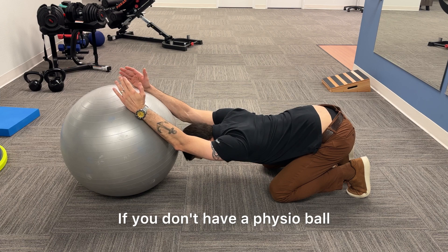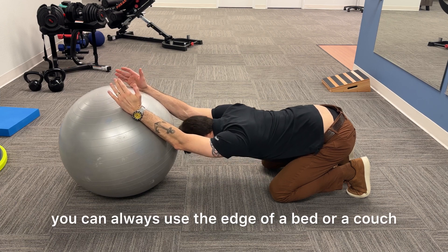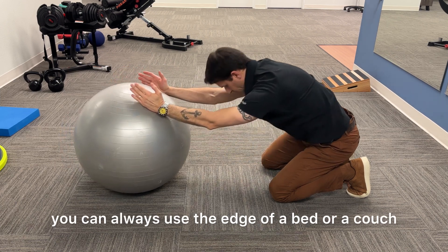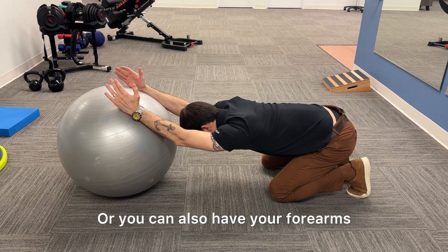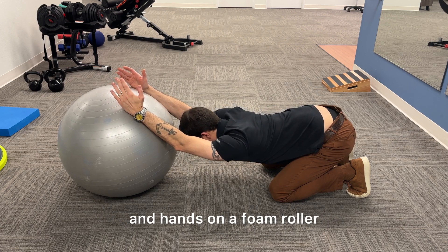If you don't have a physio ball, you can always use the edge of a bed or a couch. Or you can also have your forearms and hands on a foam roller.